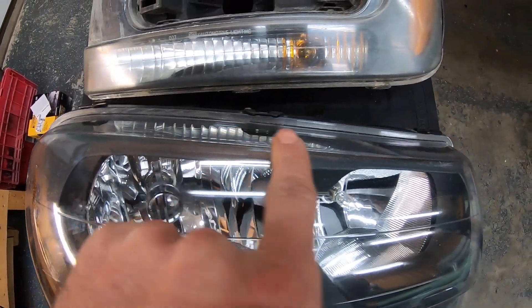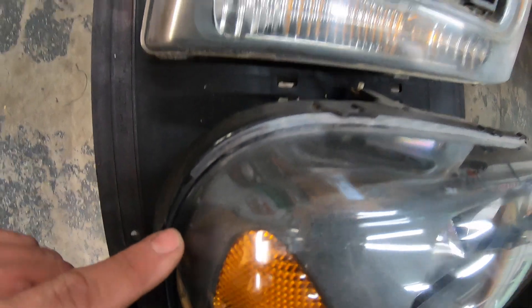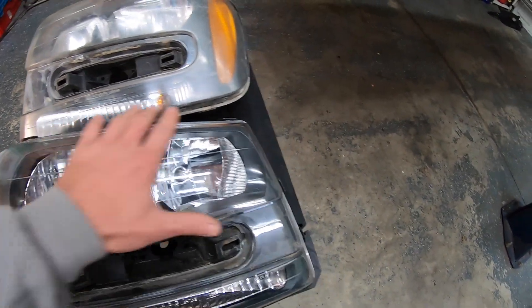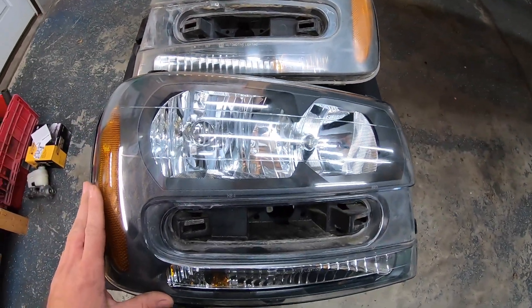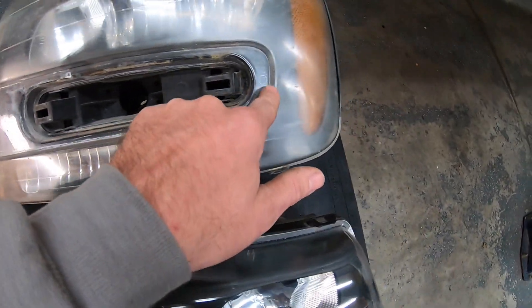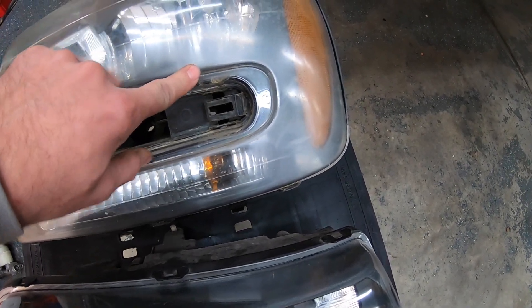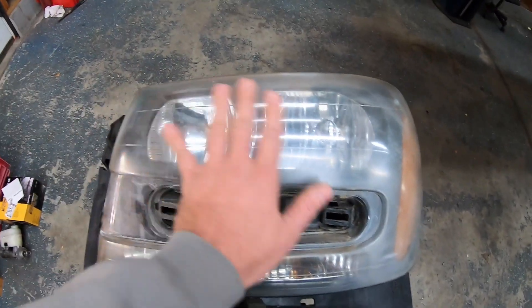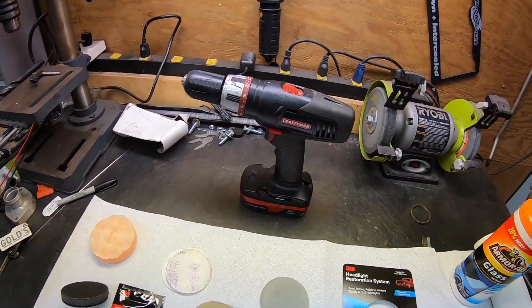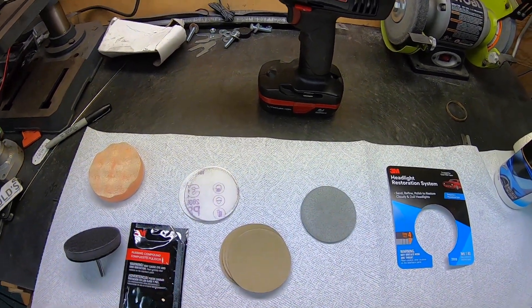You can see on this one the edges are still a little blurry, especially right there, so I'm going to have to come back with the rubbing compound and go over this again. Just to make sure it's all clear - when you get on edges they're going to scuff really easy because it's a hard edge and a lot of pressure gets put right on that edge. So it's really important to keep moving around. I'm going to get the drill fired up and we're going to start with our 500 grit paper and start sanding on this first headlight.